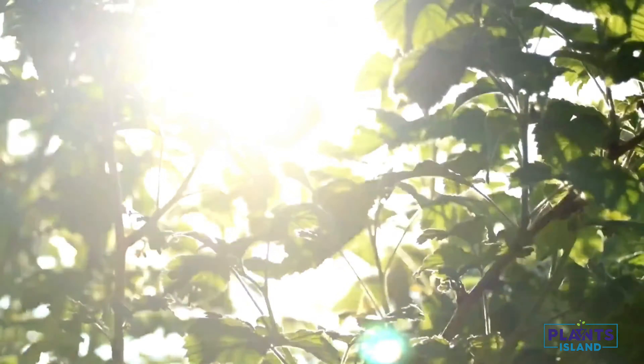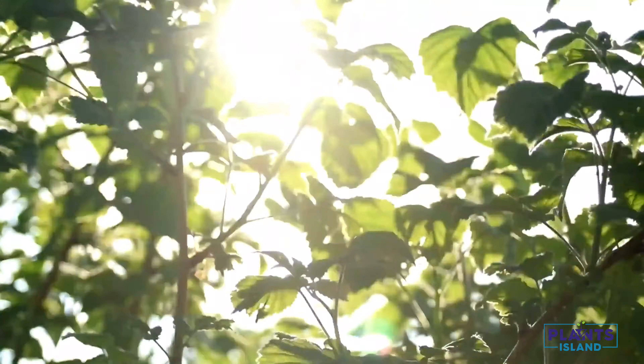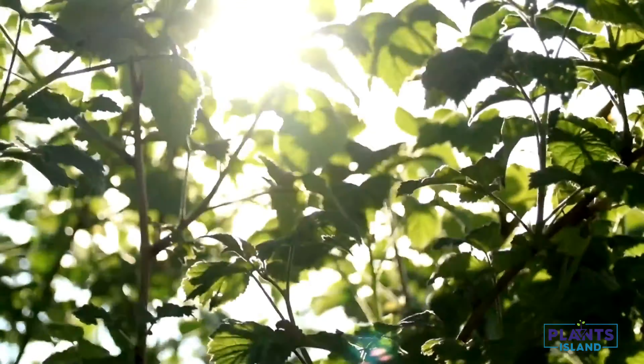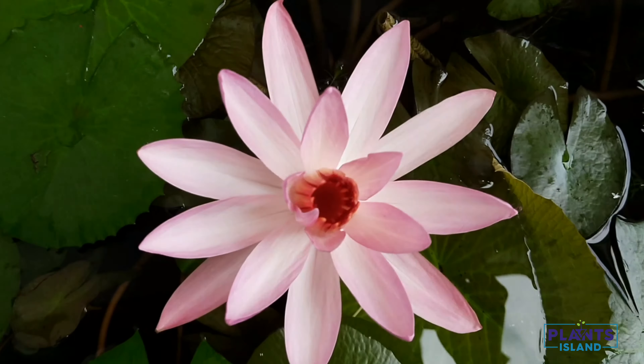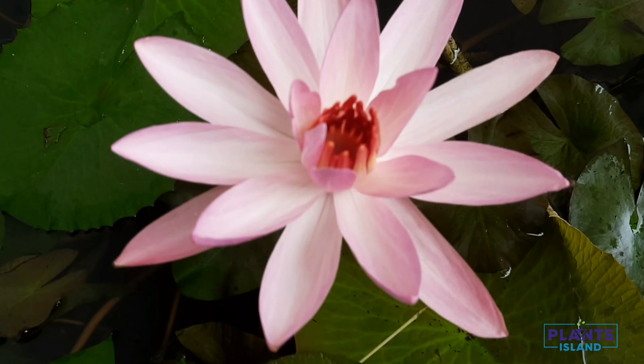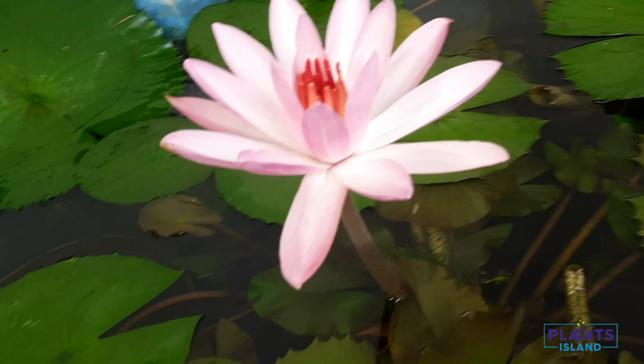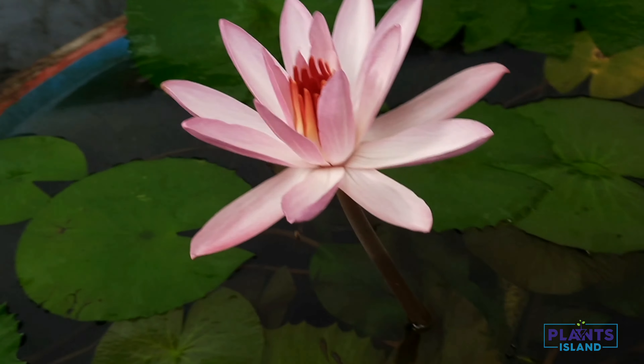Another important factor is sunlight. Water lilies need direct sunlight for six to eight hours, so make sure your pond is in the right place where you have enough sunlight. If you take care of these two simple steps, you can sit back and enjoy beautiful water lily flowers.